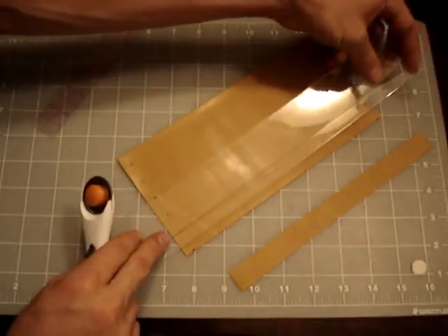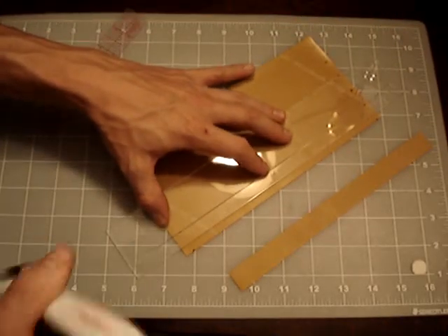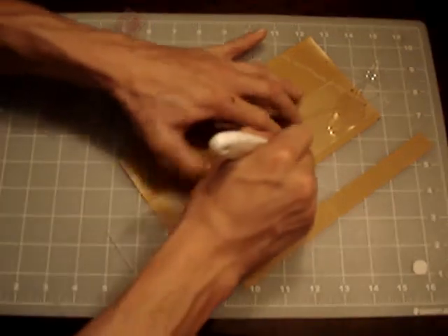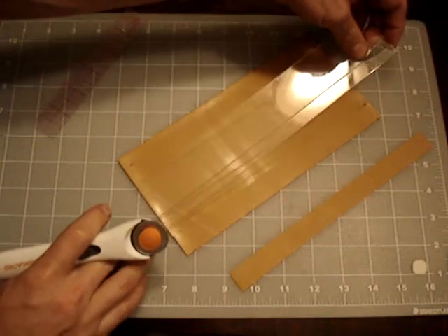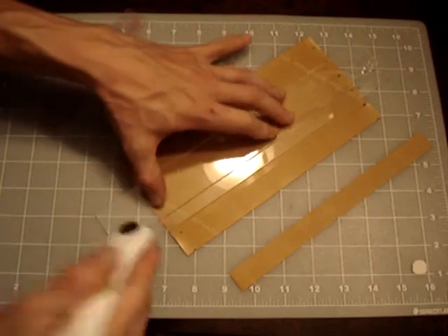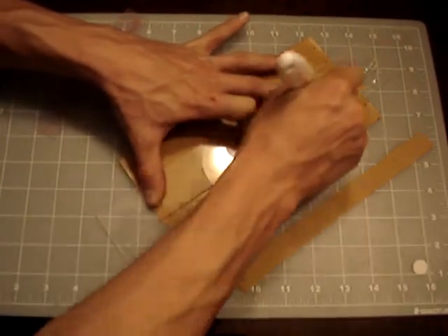I'll be using this acrylic band jig, and you can see how easy it is. I put my razor in here and run it up, and it guides the razor. You just lay point to point, however you've marked your TheraBand, and it guides your razor.